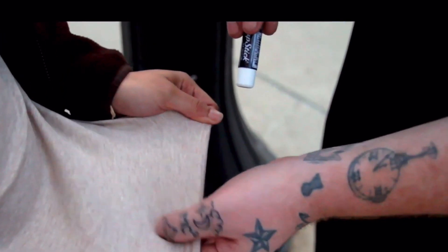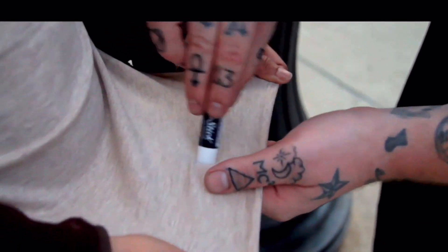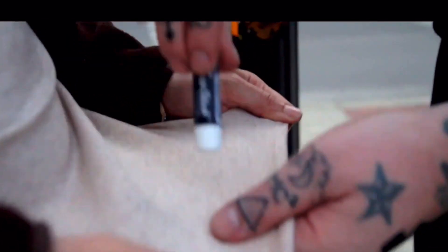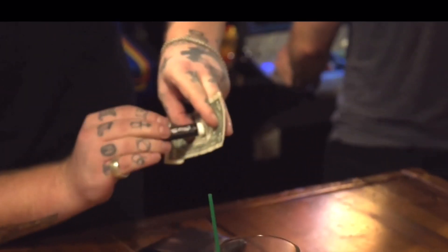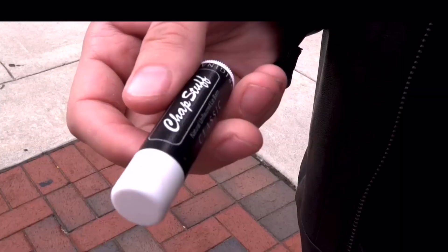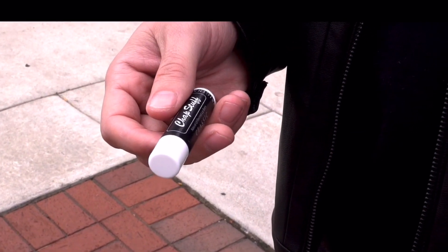It can even be shown on both sides. And the best part, there is no switch. The lip balm that you use in performance is the same lip balm that you let your spectators examine. And that's what I love about Smooth — it is completely self-contained.